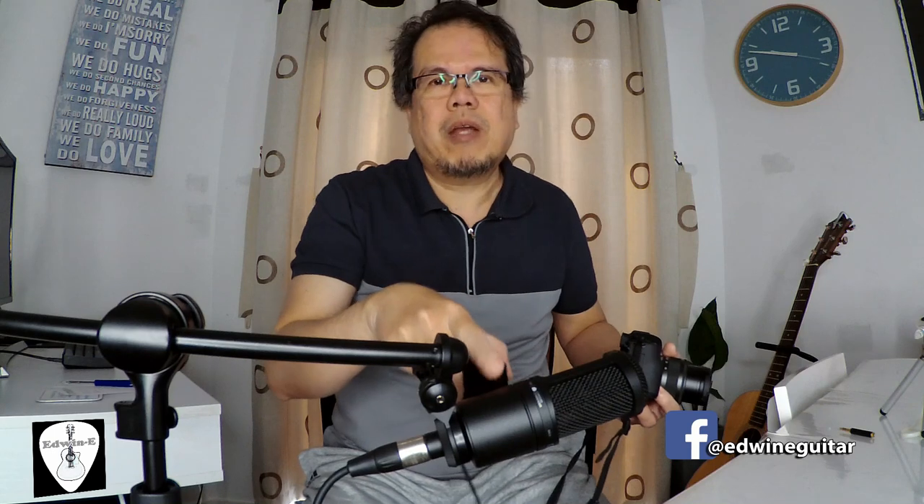Then I have here a Saramonic smart rig. It's something like an audio interface with a phantom power. The phantom power is needed by the condenser microphone to run. This one is powered by a 9-volt battery.